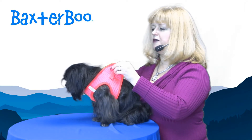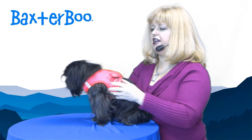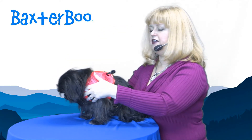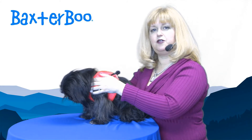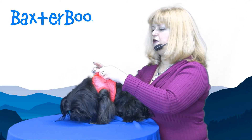Then you bring the material up around your dog's shoulders and you attach it at an angle, so that you get a nice fit — narrower around the shoulders and neck and wider at the waist. And that's how you get a no-gap fit.